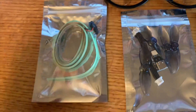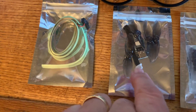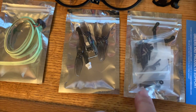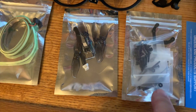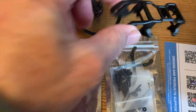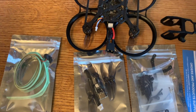In the box you get the LED strip, some spare props, and a dongle so you can use Betaflight Configurator to set this quad up. It also includes a wire harness that plugs into that and then into the quad. You get some screws to assemble this thing, some dipole antennas — two of them — a connecting frame, the canopy that you mount the DJI Air Unit into, and then the quad itself with the battery strap already pre-installed.